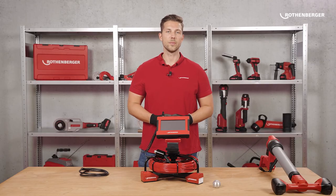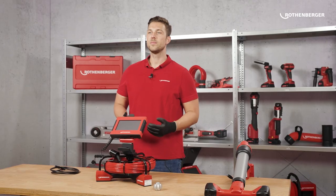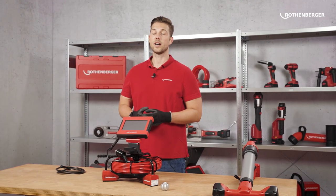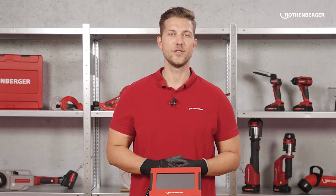What do you think of the new ROCAM Mini HD and the 2522 module? What is your favorite feature? Is it the HD resolution, the modularity, or even something completely different? Write us your answer in the comments. Thanks for watching!